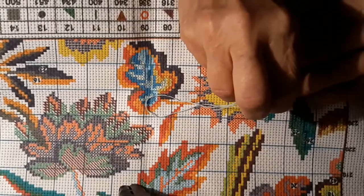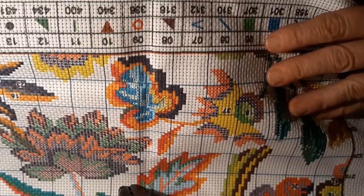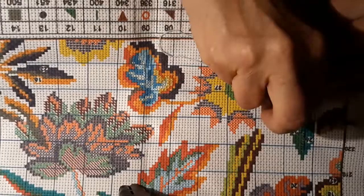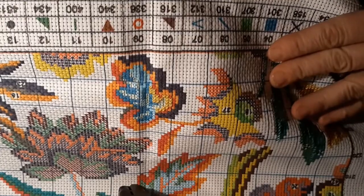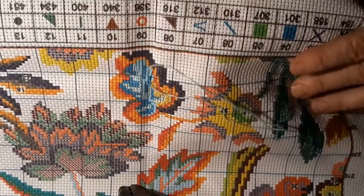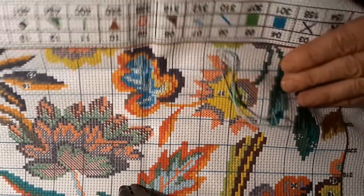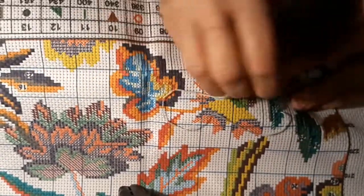My granddaughter when she comes over, all she wants to do is drag out the paints because she wants to paint — she does abstract art these days. We have to let them be who they are without cramming things down their throat. If they want to do it, they will bug the hell out of you until you get to it. I have a bunch of stamps and stamp pads so they're pretty well occupied at grandma's house.